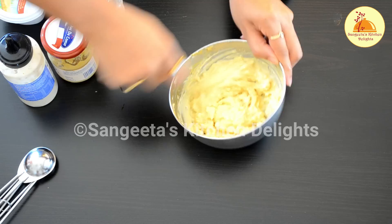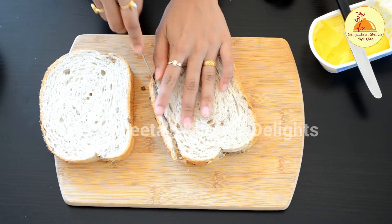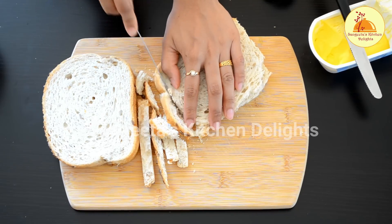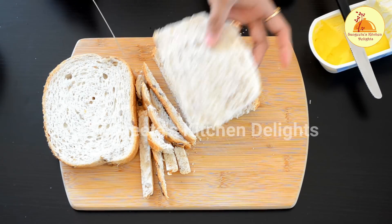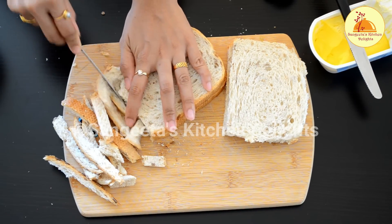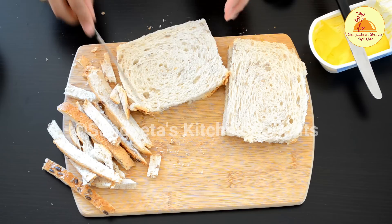Now mix everything very well to make an even paste. I have taken some bread slices and I am going to discard all the sides of the bread. Here is a tip: don't throw out the discarded sides — you can save them to make your own breadcrumbs. If you want to know how to make breadcrumbs using these sides, please let me know in the comment box and I will add a video in future.